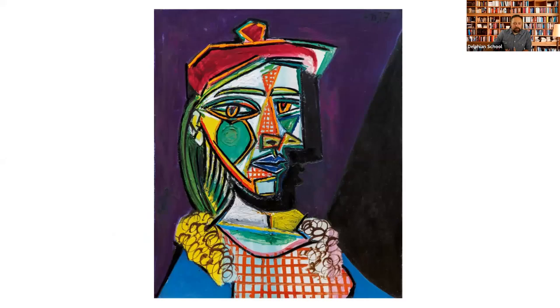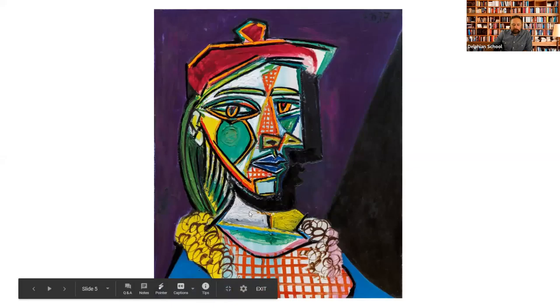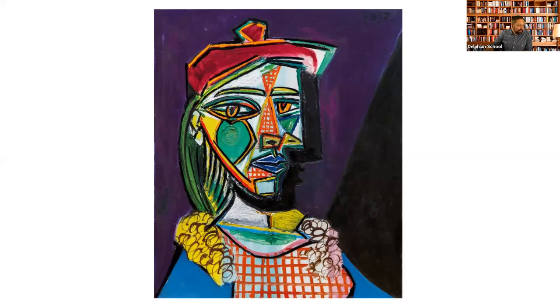Here is a Pablo Picasso painting — this is a pretty famous one. A lot of people when you first see this might go, 'Whoa, that's a lot going on.' There's a lot of color, a lot of very bold lines. This is not a realistic painting. It's a painting of a woman, but her lips are blue, she's got green hair, there are orange lines in the middle, one eye is way bigger than the other, and there's a very dark shadow on one side of the face. There's a lot going on.